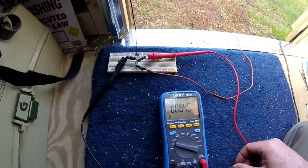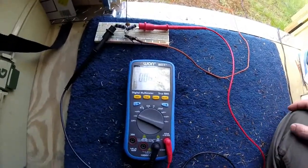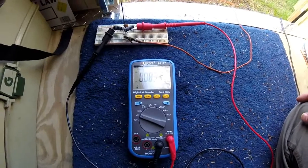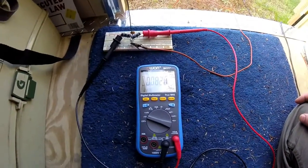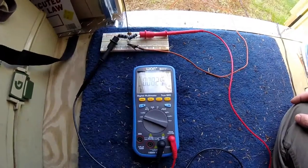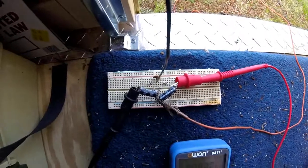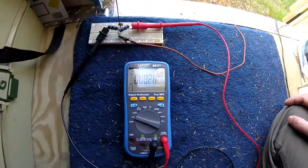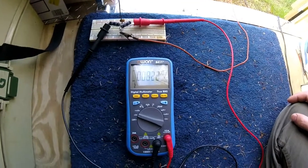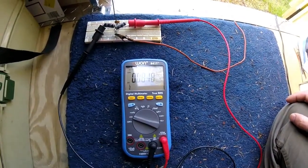Whether that be radio waves, or radiant energy, static electricity — whatever the source, it doesn't matter. The point being, you can take a few simple electronics components and in theory generate electricity. But it's only 0.08 volts. Very pitiful. 0.08 volts.